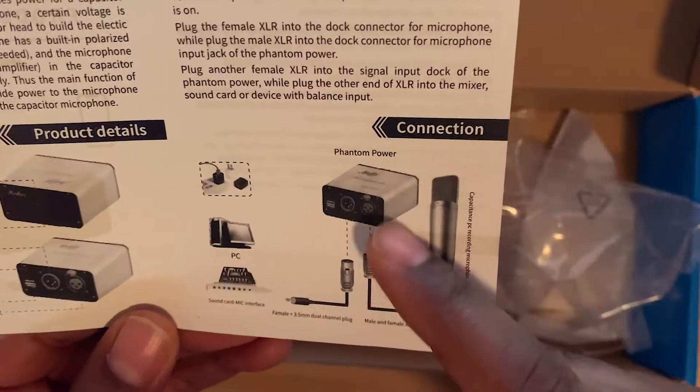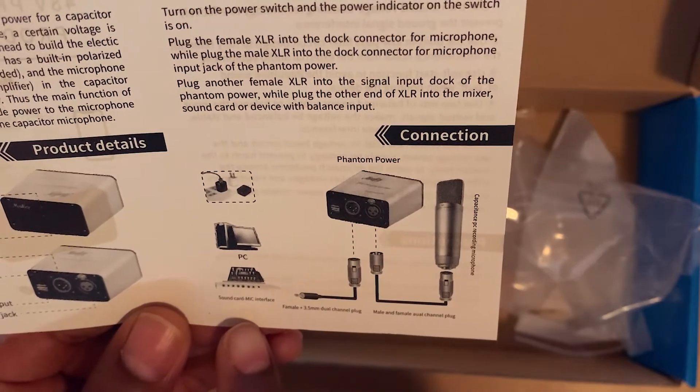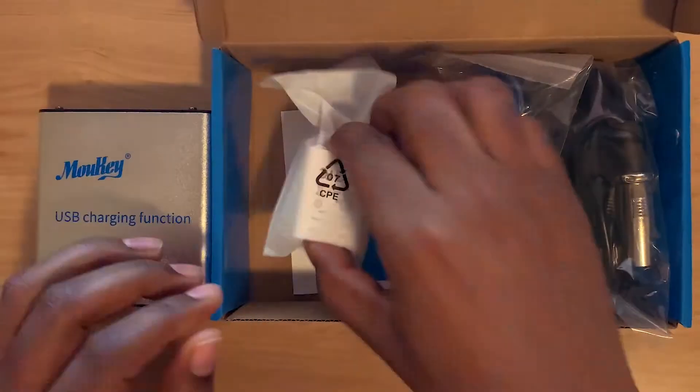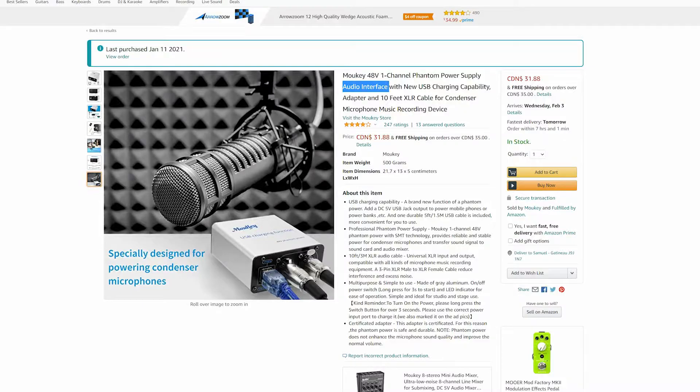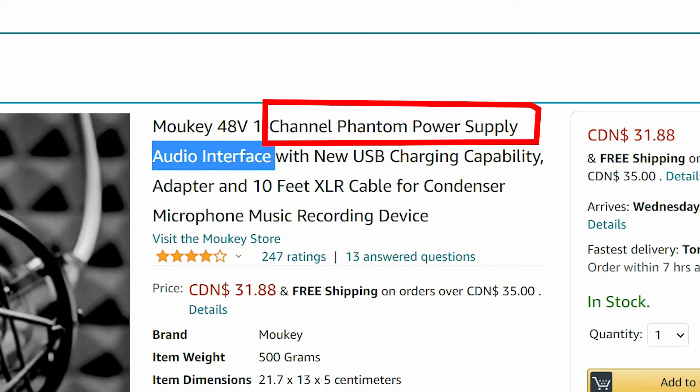You plug your mic into the input, and from the output you connect to a sound card or another interface. I did a video on this when I was unboxing this device, and I want to give you my honest opinion. When I ordered this on Amazon, it said 'audio interface,' so I thought it was a one-channel audio interface. When it was shipping, I read more carefully and found out it was only a phantom power supply. I got disappointed — and I feel like the ad on Amazon is a little misleading.